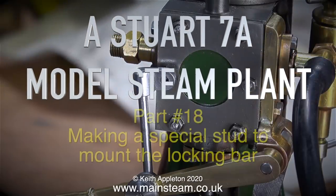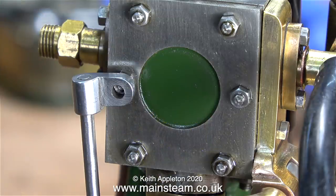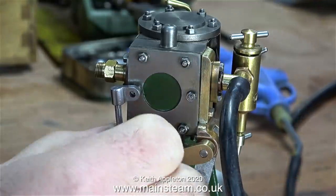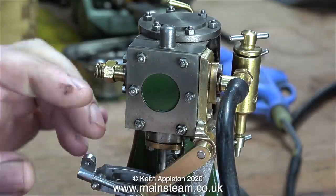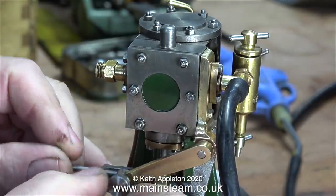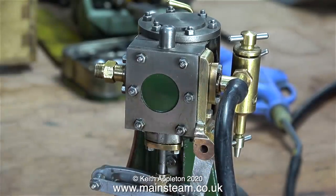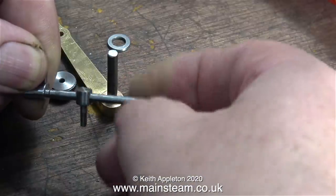This is the Stuart 7a model steam plant, part 18, making a special stud to mount the locking bar. As I mentioned in the last episode, rather than drilling yet another hole in the steam chest cover, I'm going to use an existing hole to mount the locking bar. For the moment I'm moving the locking mechanism complete with the reversing lever out of the way — this is also why I have not yet locked the drop arm in place onto the reversing lever shaft.